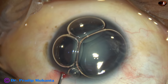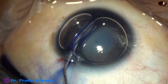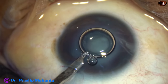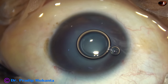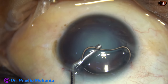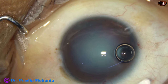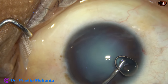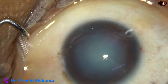The anterior capsule is being stained with trypan blue dye. The dye is washed out. The anterior chamber is filled up with 2% hydroxypropylmethylcellulose. The air bubble is removed by visco.